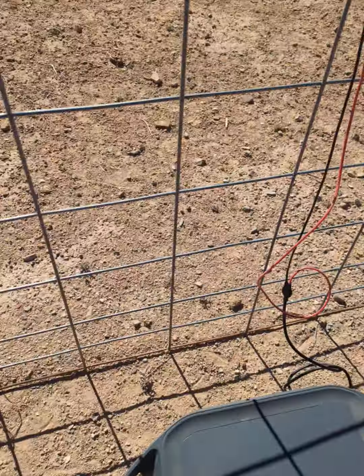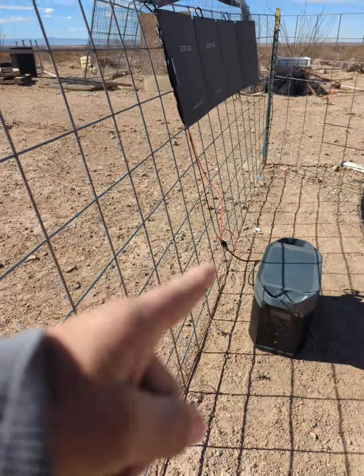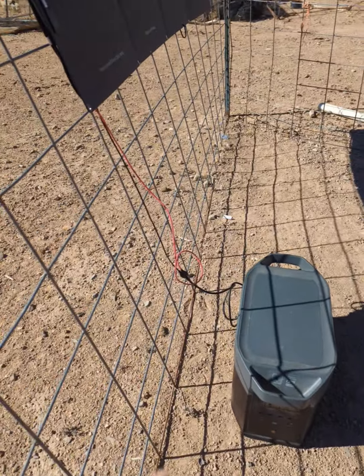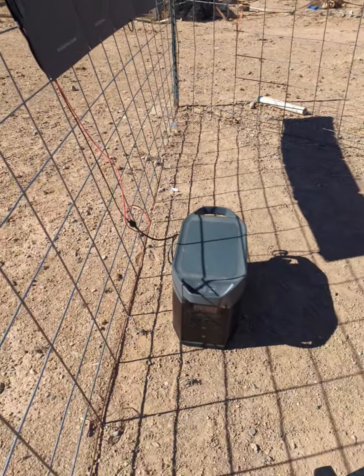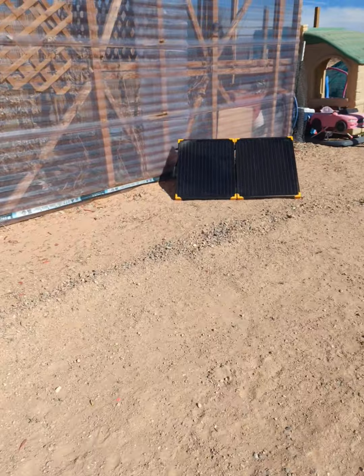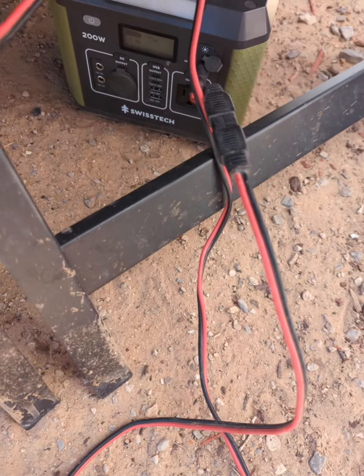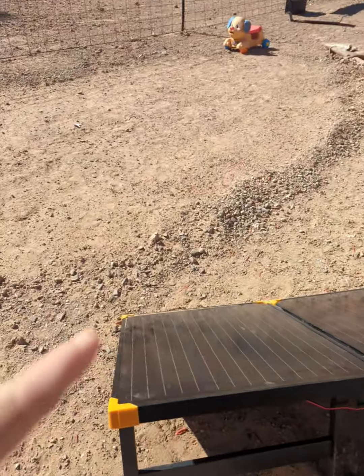Now I'm running my deep freezer off of the EcoFlow Delta and I'm running my microwave and larger appliances. My TV and stuff I'm running off my Jackery and my Swiss Tech. My internet too — I can run off this.